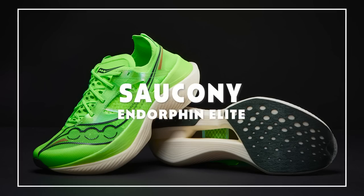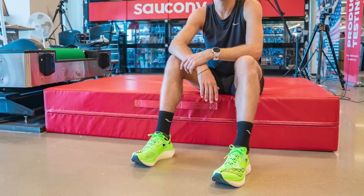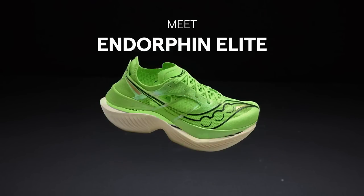Let's talk about this one — it's coming out very soon, next month actually. They kept this under wraps for a long time. You've probably seen pictures on Instagram. This is the Saucony Endorphin Elite. The Endorphin Elite features a new foam from Saucony called the Power Run HG.